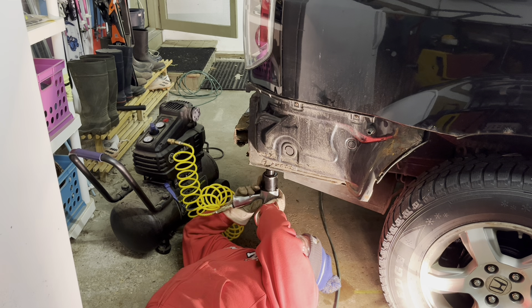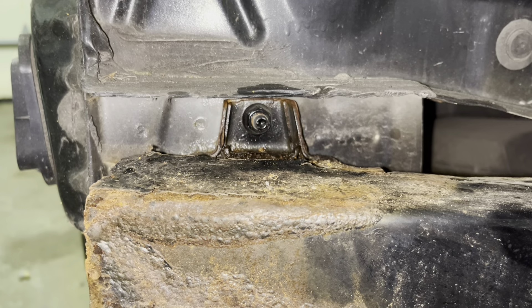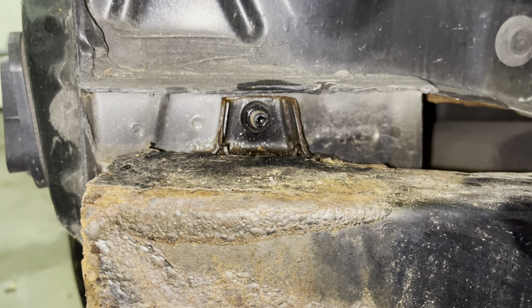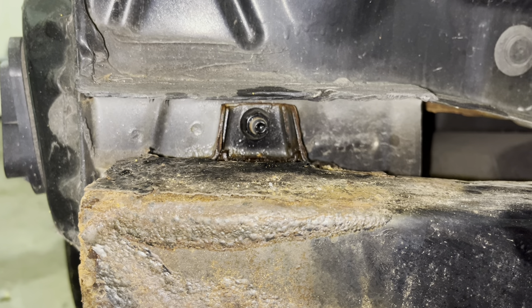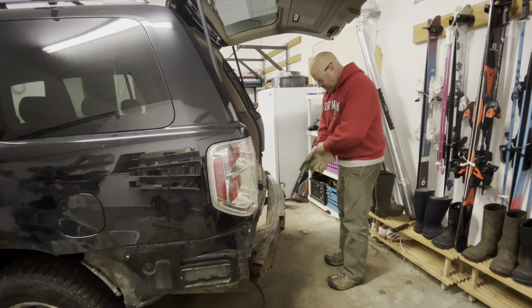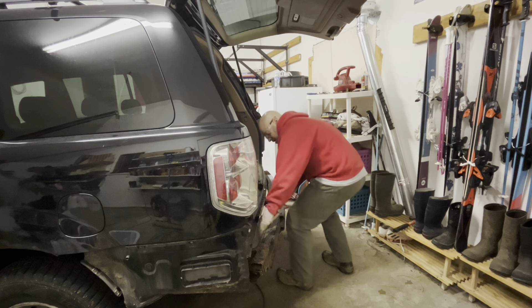I'm going to remove the two bottom 17mm bolts first. The bottom ones were the ones I was really worried about, but they came out nicely. Next I'm just going to remove the 14mm nut on both sides, then I can pull this bumper reinforcement bar off. Both of those 14mm nuts came off very easily, so now I should be able to pull this right off.